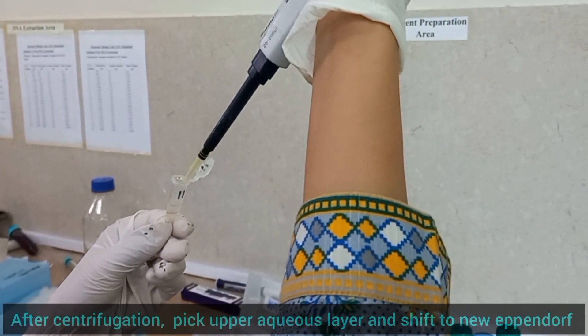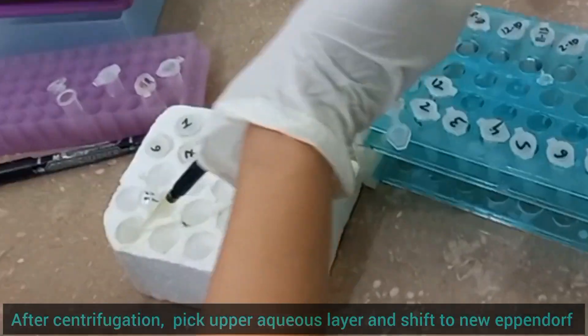After centrifugation is done, again pick the upper aqueous layer containing DNA and transfer to new Eppendorf tubes.